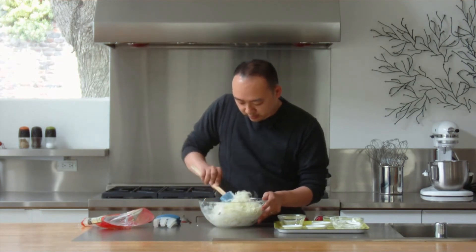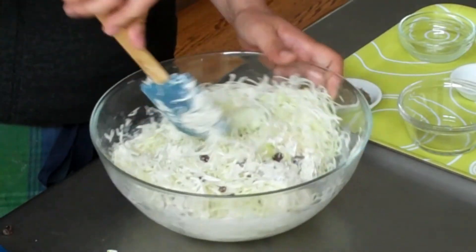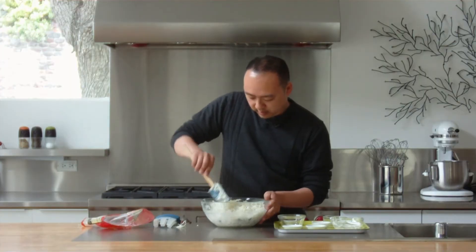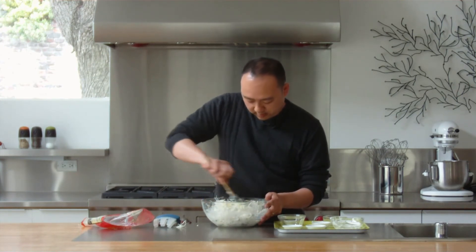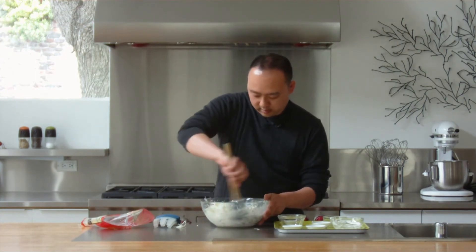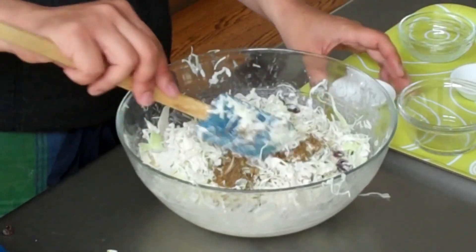Let's mix this up a little bit more. Now all I'm going to do is add in my cumin seed and mix it up again.